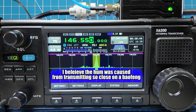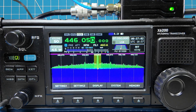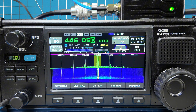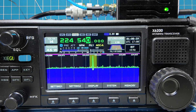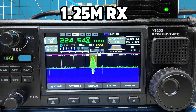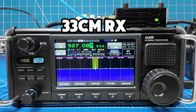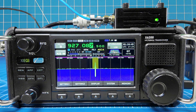W6IWN testing, audio 1-2-3. Whiskey 6 India Whiskey. W6IWN testing, 70 centimeters, Zygu WR12 on the Zygu X6200. W6IWN testing, 1-2-3, clear. W6IWN, W6IWN, W6US on the Davison repeater, W6US.